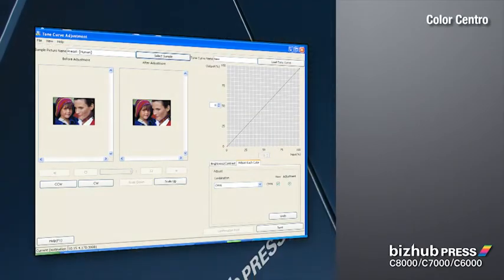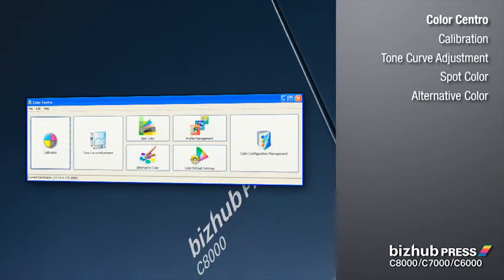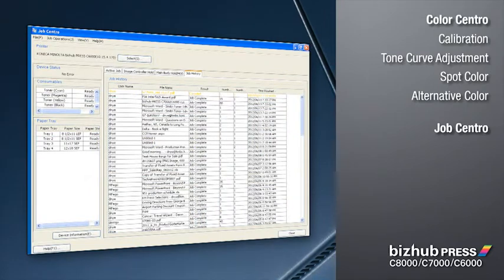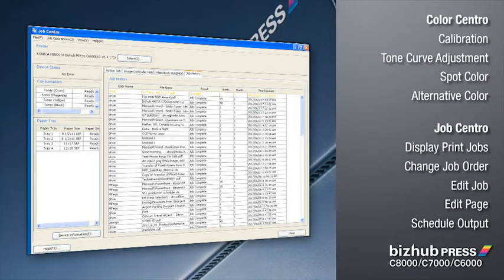Color Centro is another advanced color management tool included standard in Konica Minolta's IC601. All functions are fully integrated with your Konica Minolta graphical interface. To manage your printing more efficiently, Jobcentro displays print jobs and makes it easy to change job order, edit jobs, and edit pages.